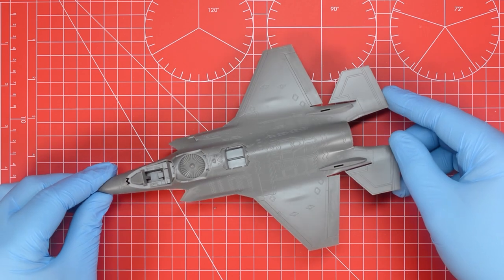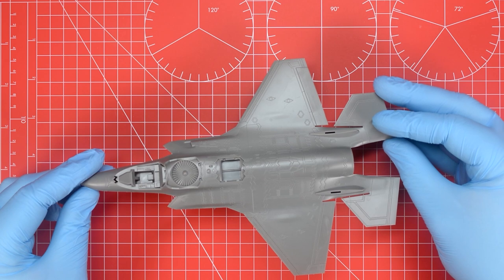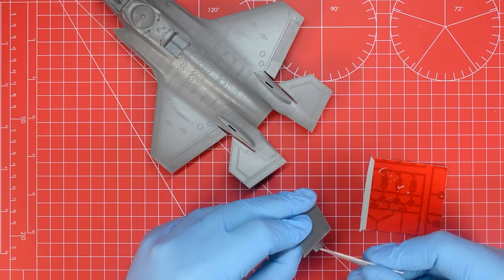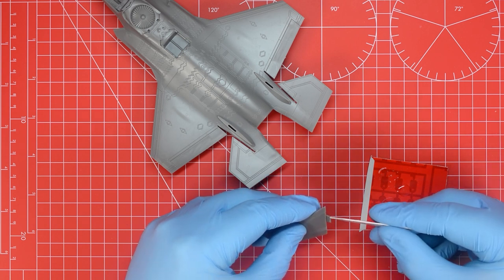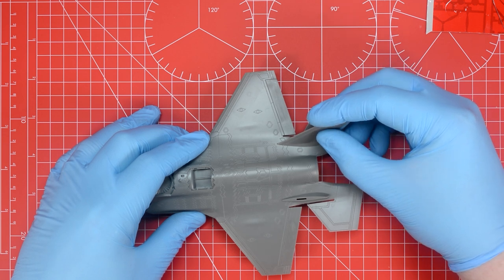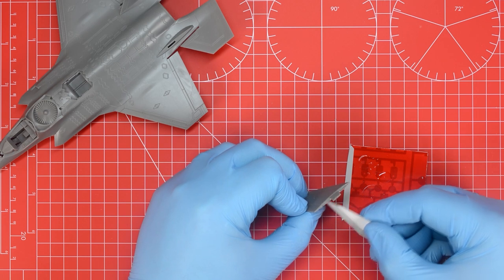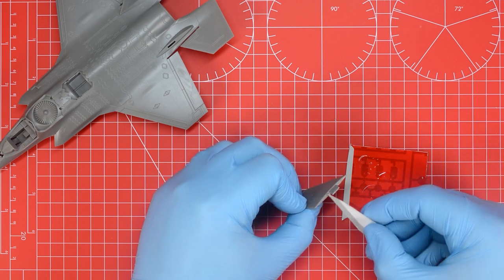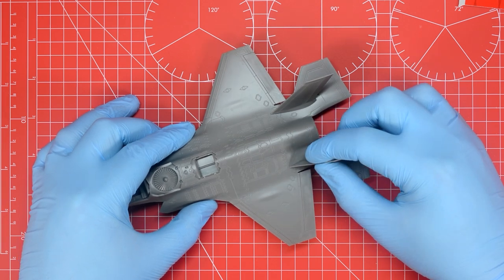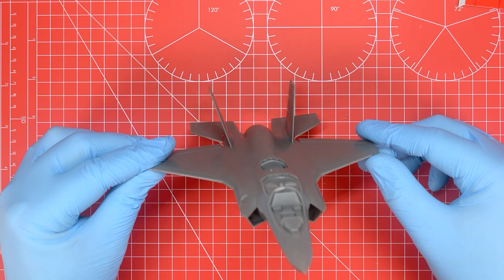Once that's cured completely and we've removed the pegs we've got a nice neat join between the upper and lower fuselage with no extra glue squeezing out of any of the joins. The next parts to get added are the vertical stabilisers - a little touch of polycement on the locating tabs and then these are pressed into the corresponding holes. Once both sides have been affixed with polycement added where the instructions are coloured yellow, we take a few seconds before the glue dries fully to make sure that these are aligned using the diagram included in the instructions.